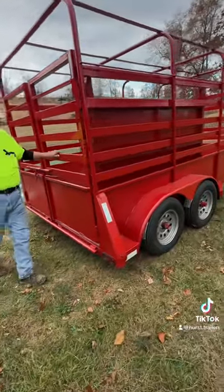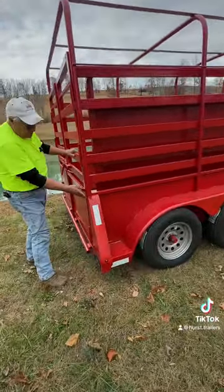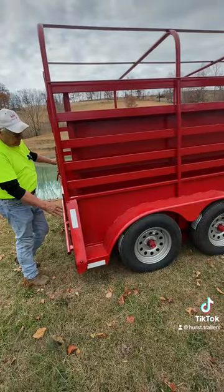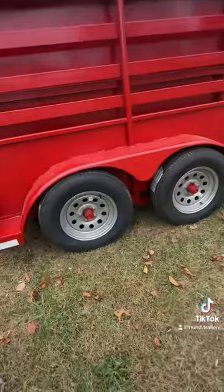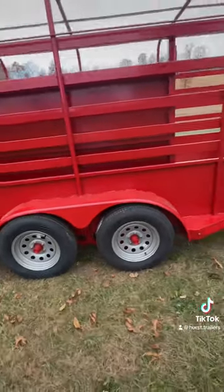They're built out of 14-gauge sheets, two foot on each side. It has the fender-over fenders, two 3,500-pound axles, drop axles, with 15-inch radial tires.